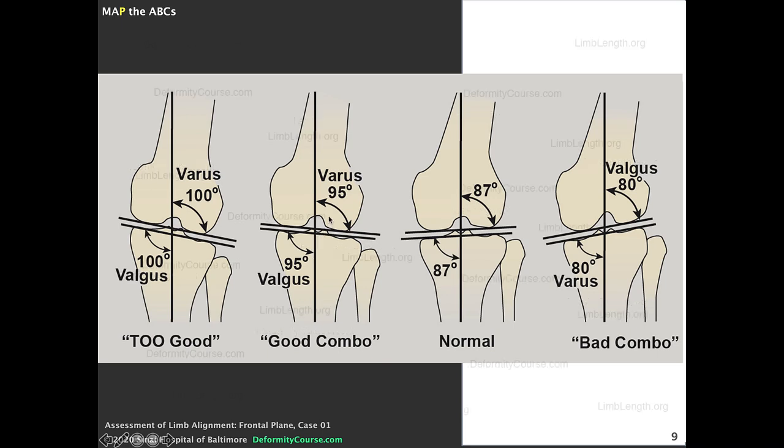So we consider a combination of varus distal femur and valgus proximal tibia to be good, whereas valgus distal femur and varus proximal tibia is bad. But can you have too much of a good thing? If the distal femoral angle is 95 degrees and the proximal tibial angle is 95 degrees, the mechanical axis may still be acceptable. I'm comfortable accepting up to 95 or even 100 degrees, though there is a limit to how much sloping is tolerable.